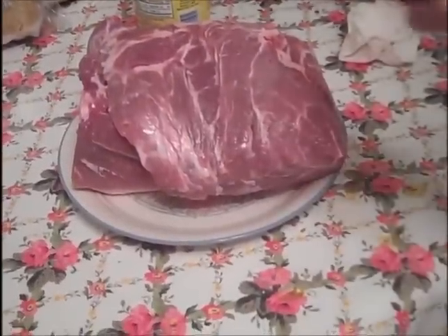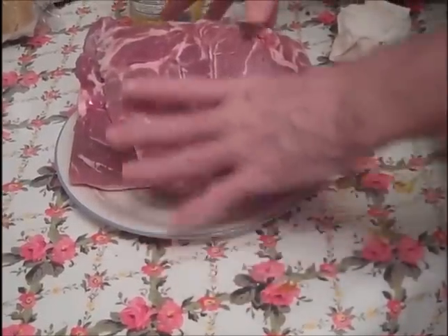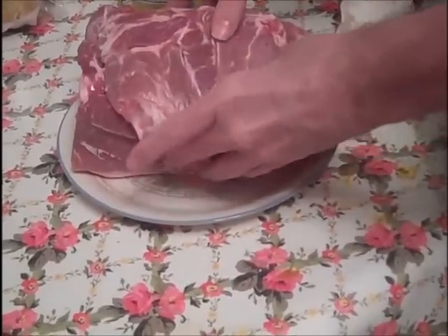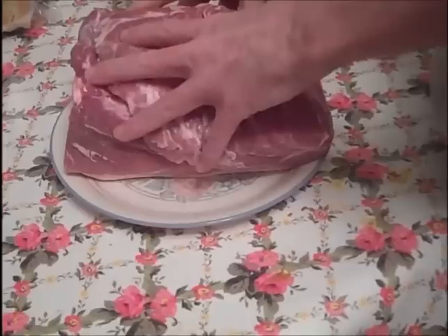It's the night before the Super Bowl. Going to do a pulled pork in the crock pot. We're going to prep it tonight, get it into the crock, have it set all night, and let some of the juices and everything marinate into it.